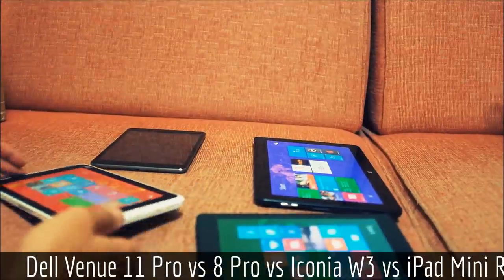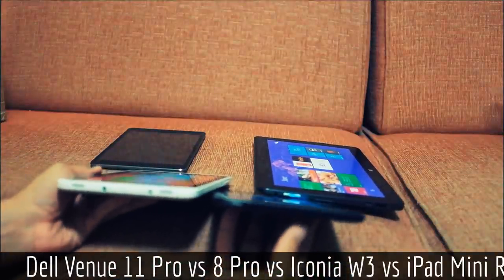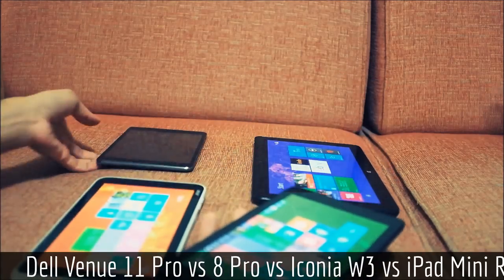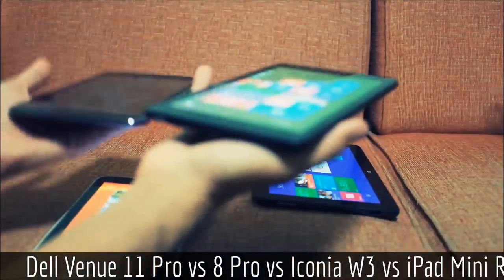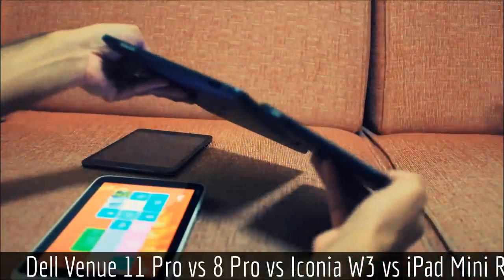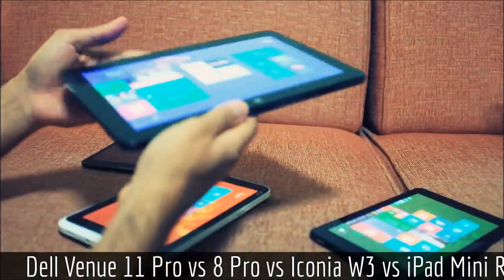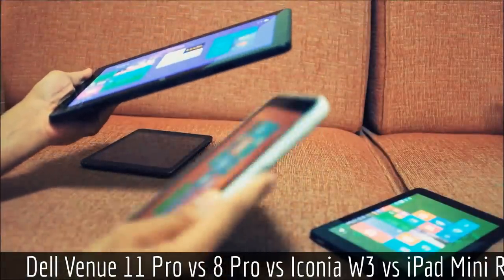Comparing the relative thicknesses: the Iconia W3 is actually fairly thick — almost double the thickness of the Venue 8 Pro. The iPad Mini Retina obviously takes the cake as the slimmest and lightest of the three. The Venue 8 is almost as thick as the Iconia when you look at it side by side, but it doesn't feel that way when you're holding it due to how smooth it is on the back. The Iconia has a bulge that you really feel.